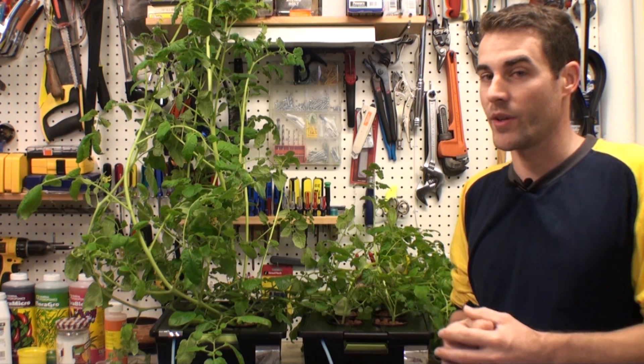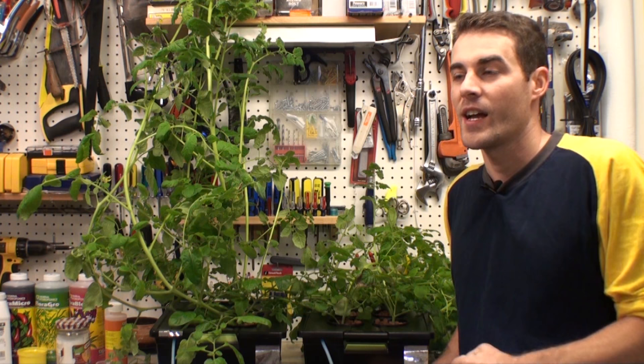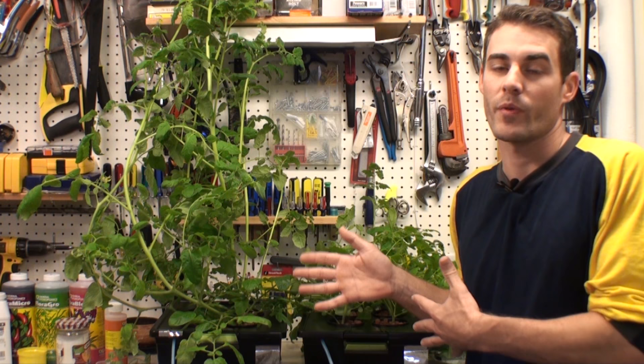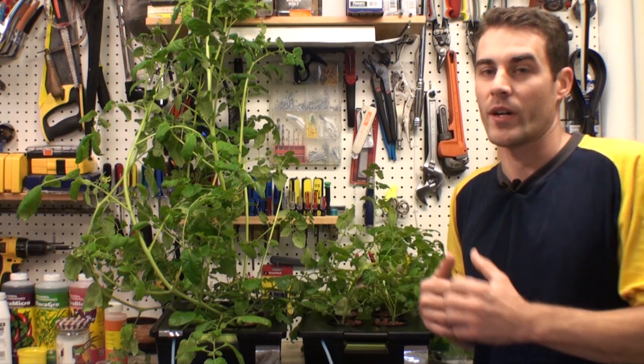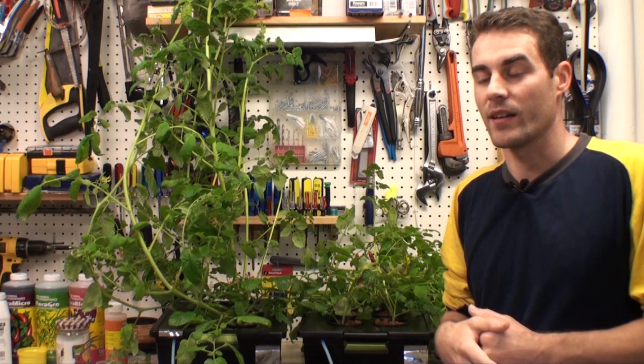I didn't do this experiment because I knew what was going to happen and wanted to prove it. I did it because I like doing experiments. I don't do videos to prove anything — I do them just to show my results. I'm not trying to prove one light works better over another with different manufacturers. This was just one single experiment comparing two light spectrums: red and blue wavelengths versus white light.